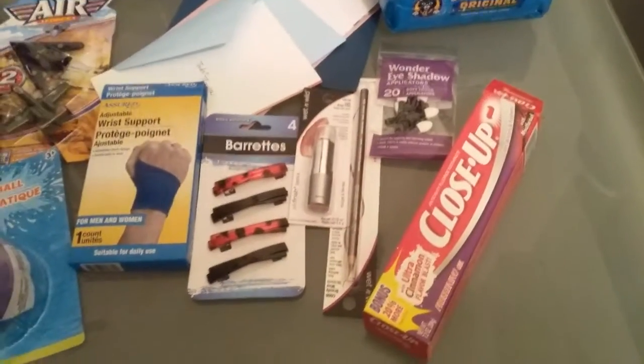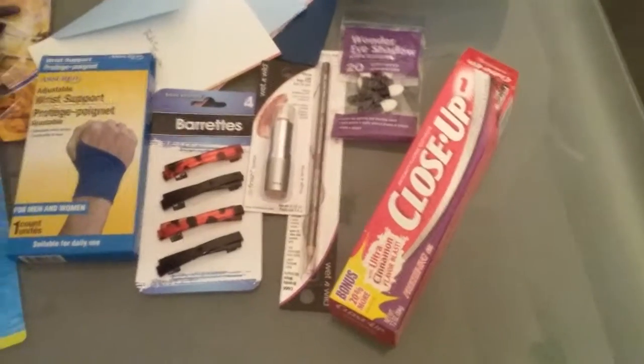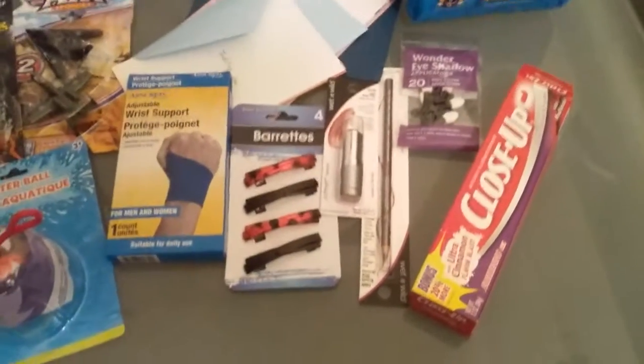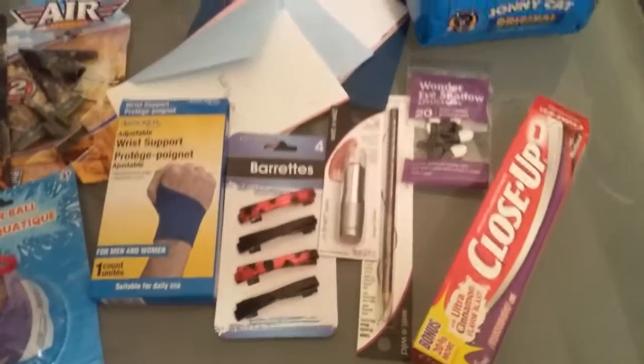I found some good beauty supplies. I do happen to like cinnamon toothpaste, so I found some Close-Up. That is a good 7.2 ounce size tube, so that's going to last me a while. So that's a really good deal for a dollar.